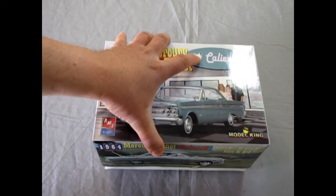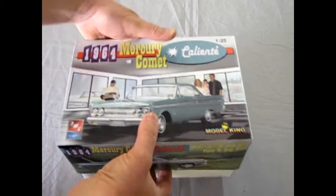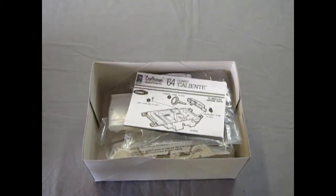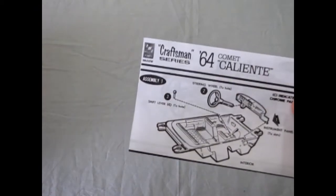Now let's crank the lid off here. Okay, move this out of the way. And there's the instructions. I'll move the parts out of the way — we'll look at them in a minute.